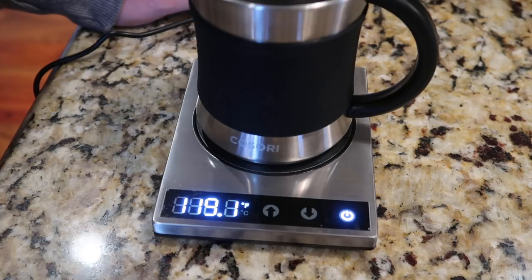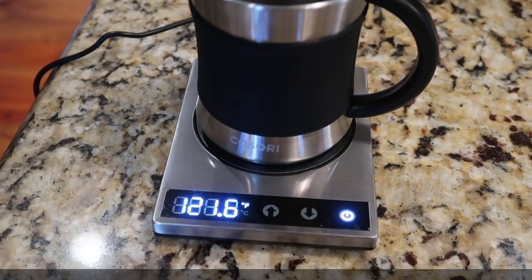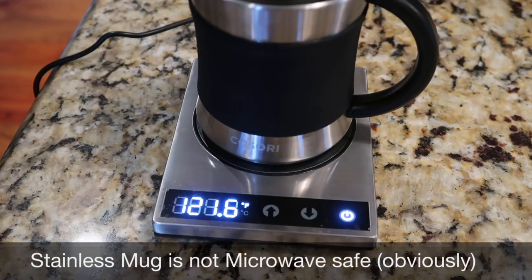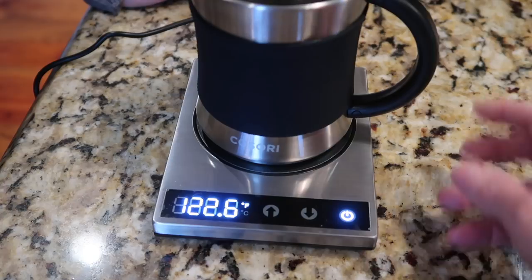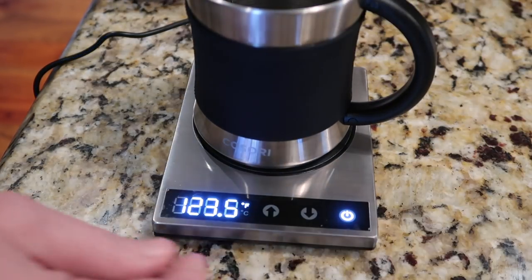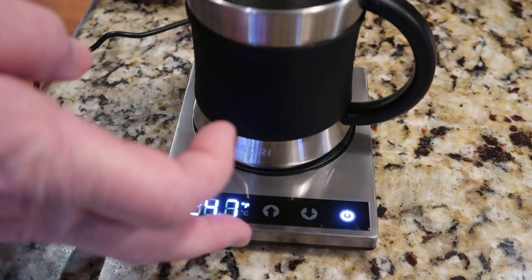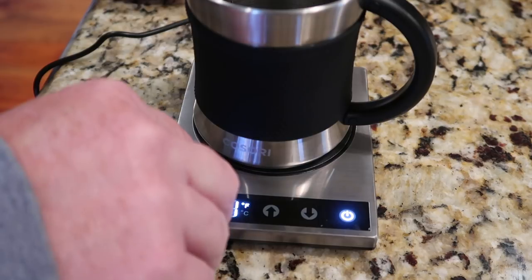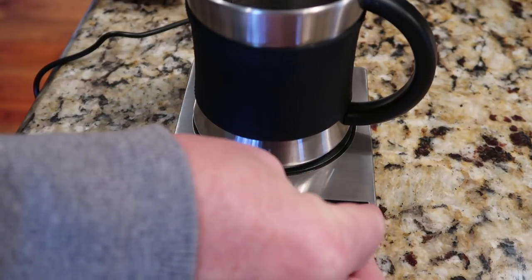A couple of care tips: this is a stainless mug, so they recommend you do not put it in the dishwasher — hand wash only. Obviously, since it's metal, do not put it in the microwave. Another tip we read online is to be careful with the stainless rim, as it can burn the edge of your mouth as you drink, given how hot it heats up.